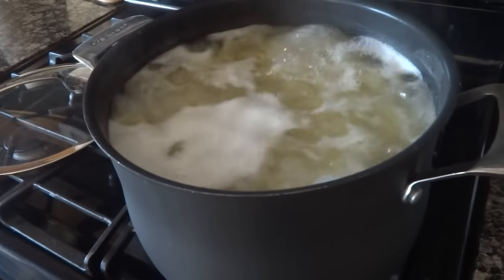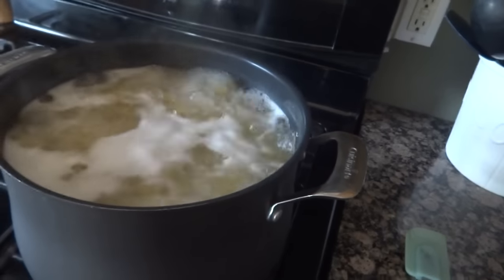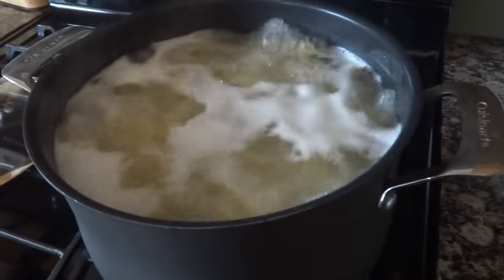I have three pounds of rigatoni boiling away. I like rigatoni for this because it just seems to hold up with all the cheese and the baking that you have to do with it. So it's going to feed a big crowd.